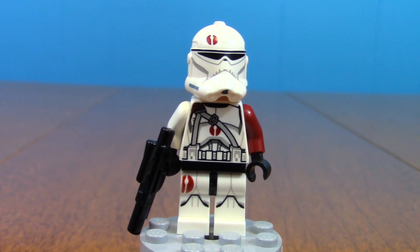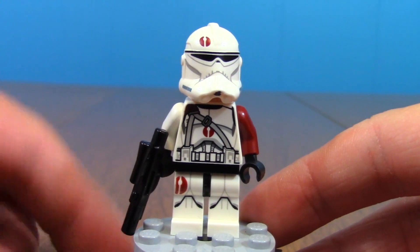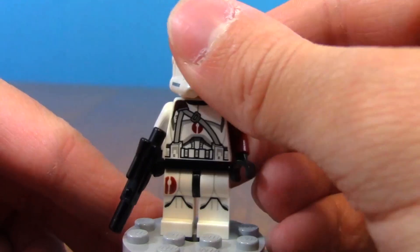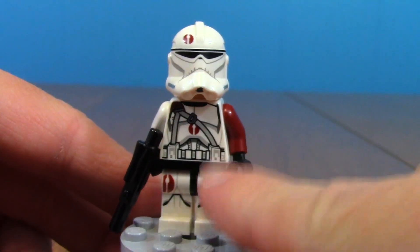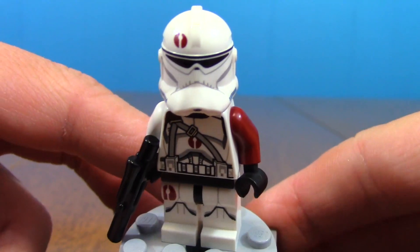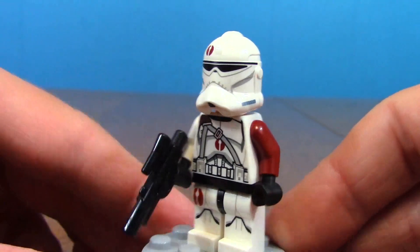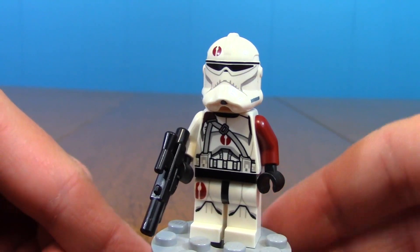Definitely the coolest figure in this battle pack is the single clone trooper. They label him as a BARC trooper, technically part of the 91st Reconnaissance Division, but you can just call him Commander Neo because he looks exactly like Commander Neo — they even printed the helmet to match. This is kind of a remake of the first Phase 2 version of that figure. The detailing on him is phenomenal. He's got cool printing on his back with a strap across it, and the red details of the 91st look great. His helmet is very well done, with an angry clone face underneath. He comes with a regular blaster instead of a stud shooter, which I'm very glad about.